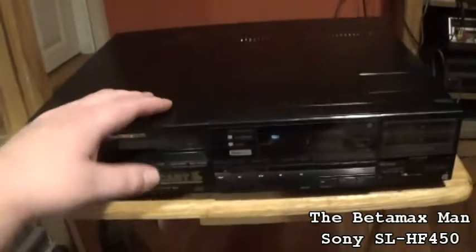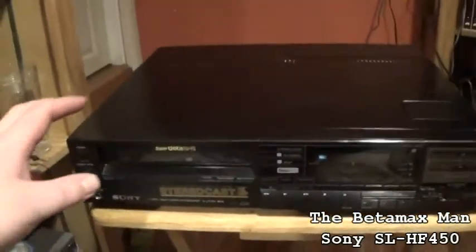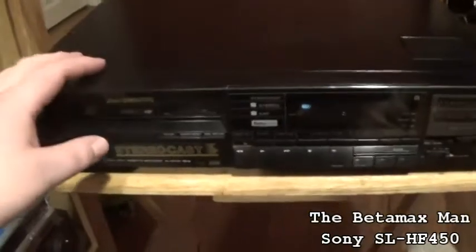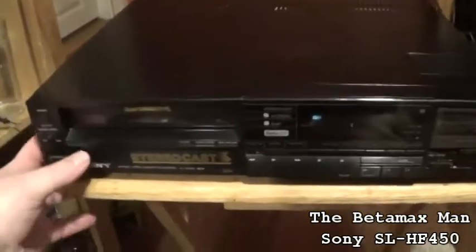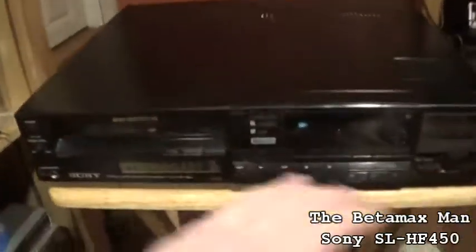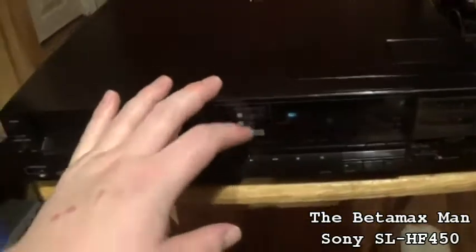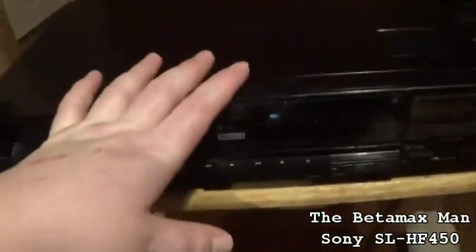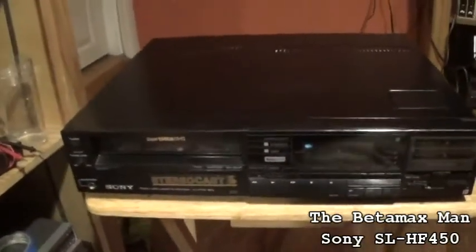This was an expensive model — this one I paid more than I normally pay. I paid around $140, and usually I don't want to pay more than $100 including shipping. So including shipping on this one I think I paid around $145.